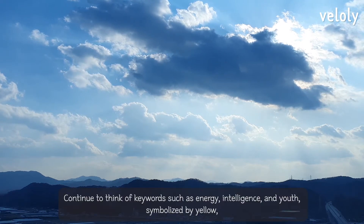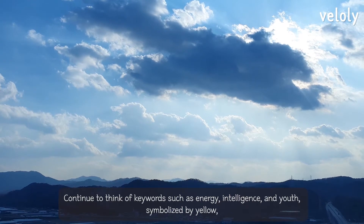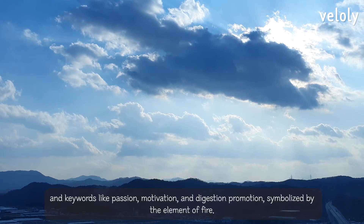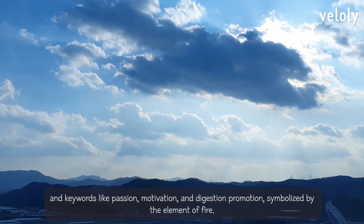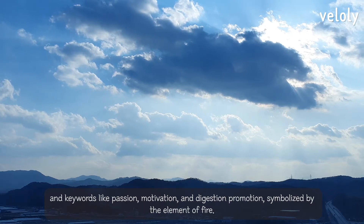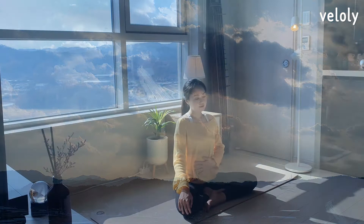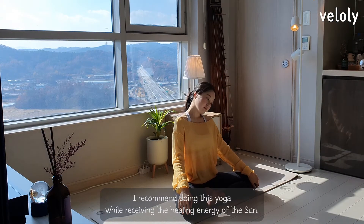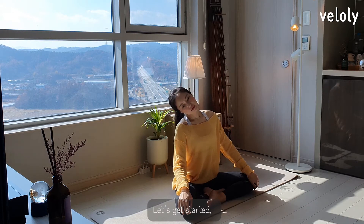Continue to think of keywords such as energy, intelligence, and youth symbolized by yellow, and keywords like passion, motivation, and digestion promotion symbolized by the element of fire. I recommend doing this yoga while receiving the healing energy of the sun. Let's get started.